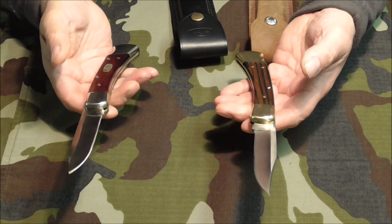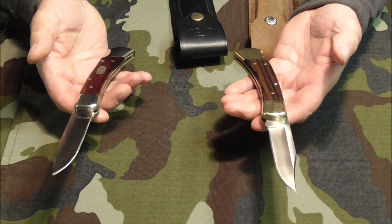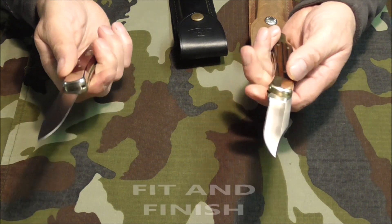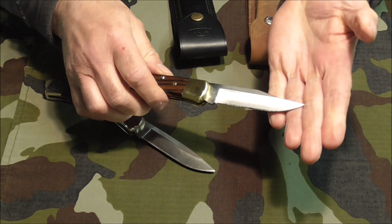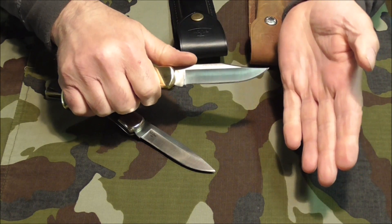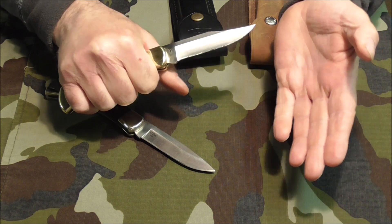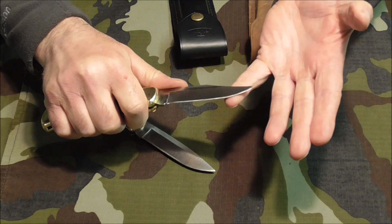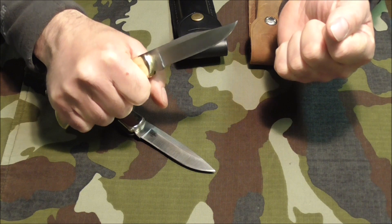People look for different things in knives. With some it's appearance, with others it's perhaps the exclusivity of the steel, with others it's perfect fit and function. But with me it's slicing ability. What's a knife for? A knife is meant to cut and slice. I'm not into batonning — I want my knife to slice, and the better a knife is able to slice, the better knife it is in my mind.